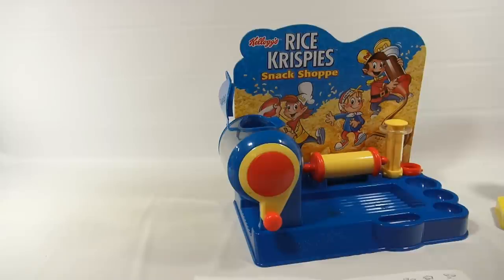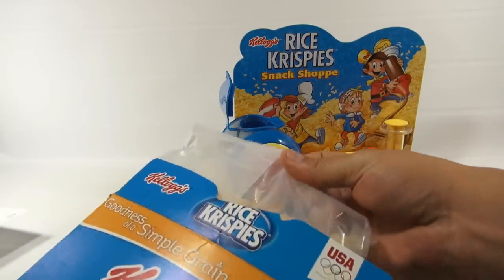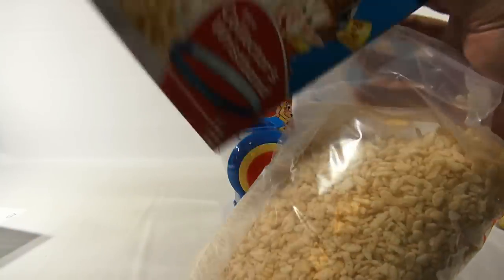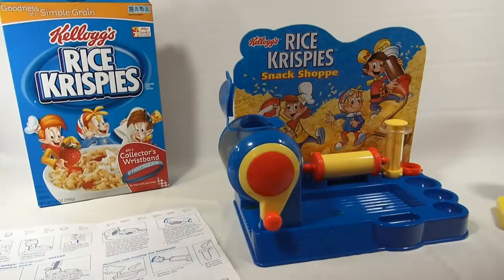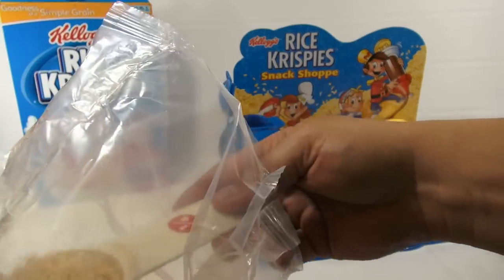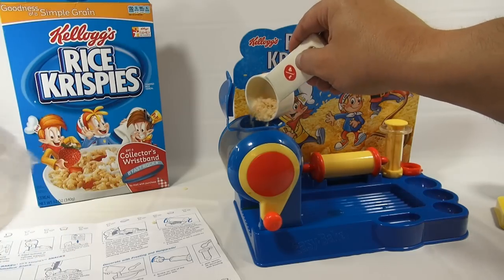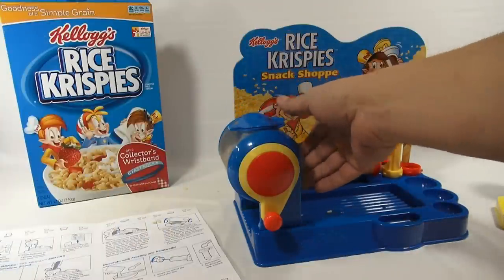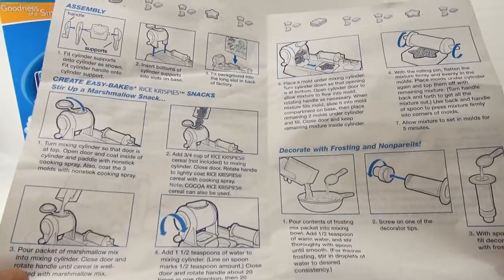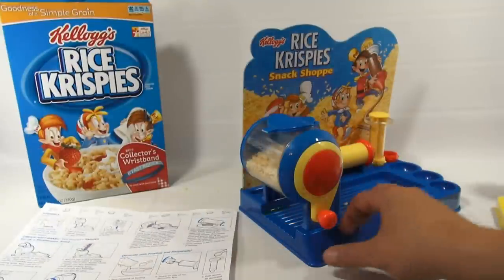It says add three-quarter cups of Rice Krispies, so let me get my Rice Krispies box. Do you like Rice Krispies? I'm just going to pull them all out of the box. Let me get my directions a little closer — there's no test kitchen here, so this will be a first-time experience for me. Here's the third quarter of a cup. And then it says close the door and rotate the handle lightly to coat the Rice Krispies cereal with cooking spray. It also says you could use cocoa Rice Krispies — that's pretty cool.